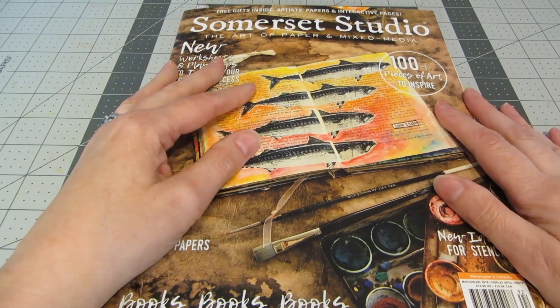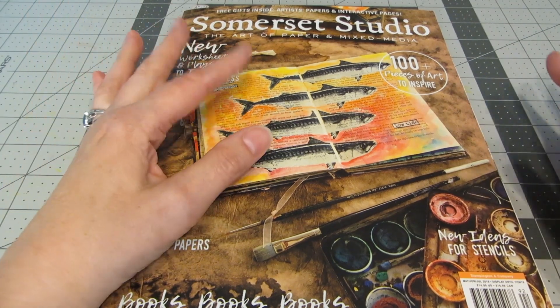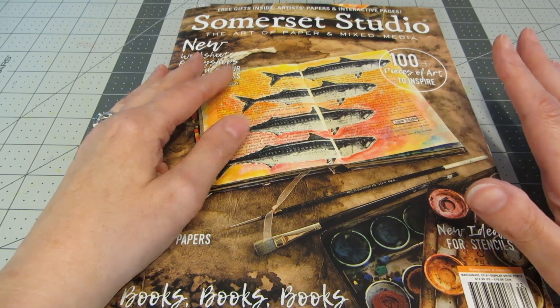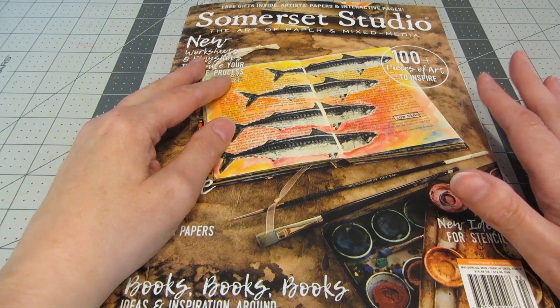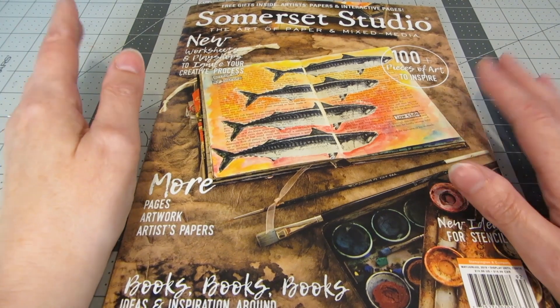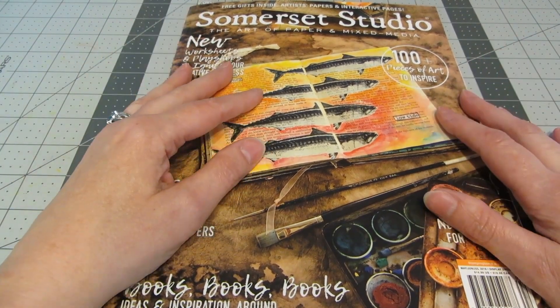It's been around for a really long time and I remember when I first started stamping and doing collage art and paper crafts, I saw this magazine and thought this is the type of art that I'm really interested in, that inspires me, this is what I'd like to make. So it's been a huge inspiration to me for many, many years and I've also been extremely honored to have been published in several of the magazines over the years.